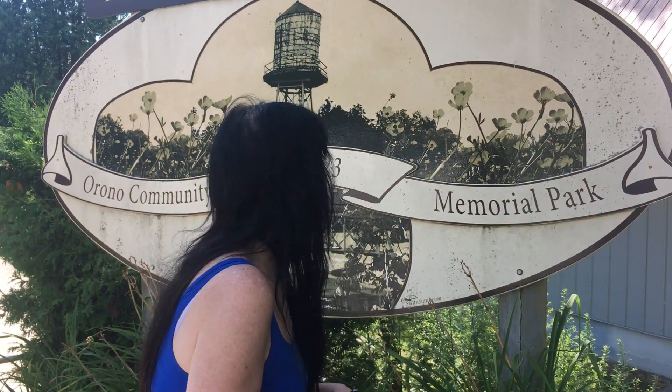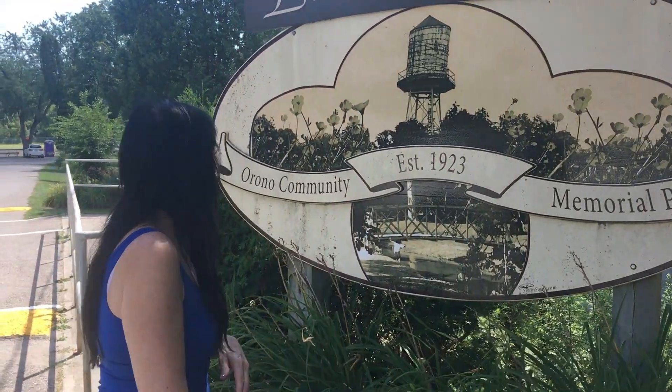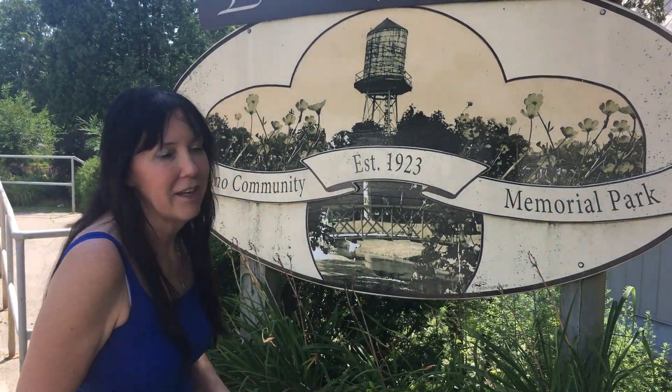Hello everybody, it's Andrea and today we're going to have a really fun day. I'm going to try playing tennis for the first time — and that wouldn't be so exciting except I never play tennis. So tennis for the first time on my artificial leg. We're just at my park and I grew up in this park and this is my home village.